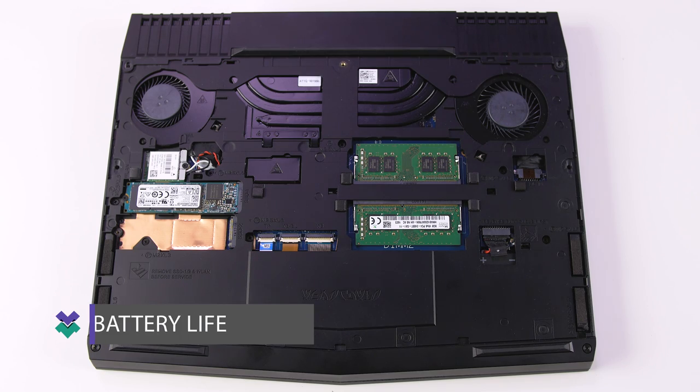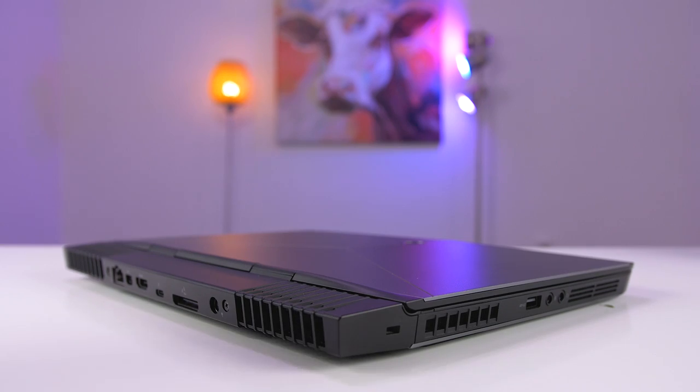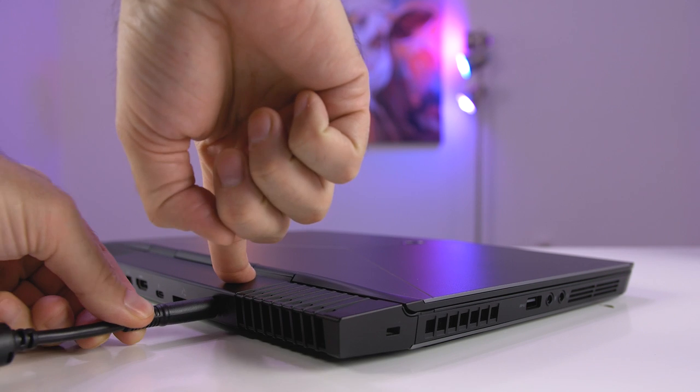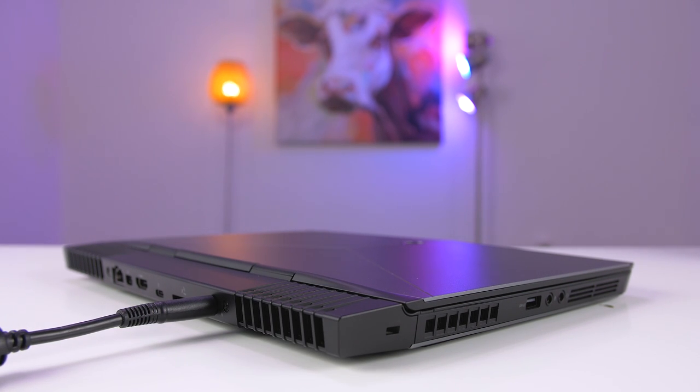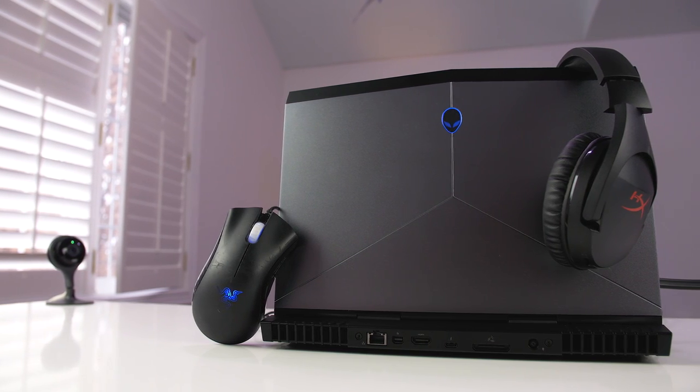Last up is battery life. Inside is a 76 watt-hour battery, which is a good size considering how small this laptop is, but the battery life is not that great. I only got three hours of use doing normal things like browsing the web and watching movies. Don't expect to get any more than two hours of straight gaming before needing a charge.